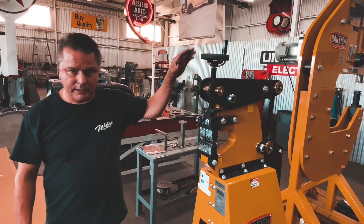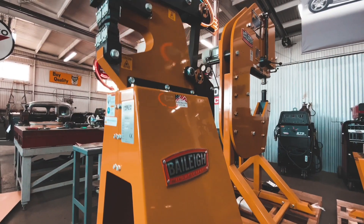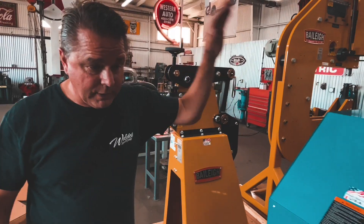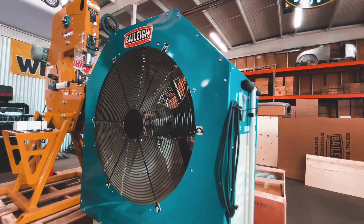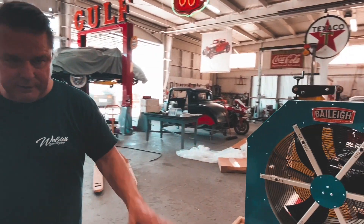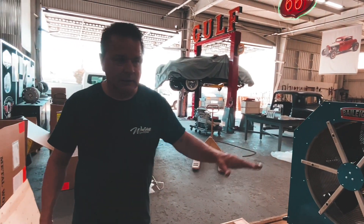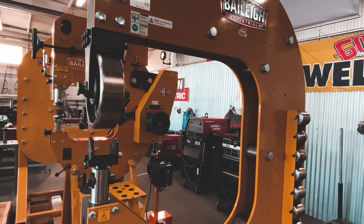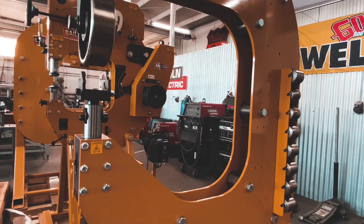I'm going to dig this kick shrinker — this thing seems to be extremely badass. So we've got a kick shrinker, we've got a fan to keep me cool, we've got an electromagnetic brake here — very excited about trying that out. And we've got this English wheel. I've never used an English wheel, so this is going to be really, really cool to learn how to use.